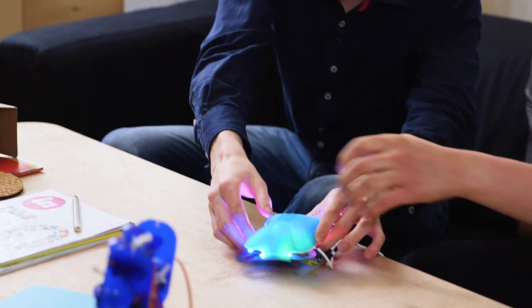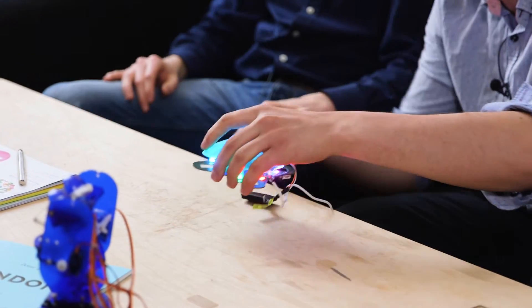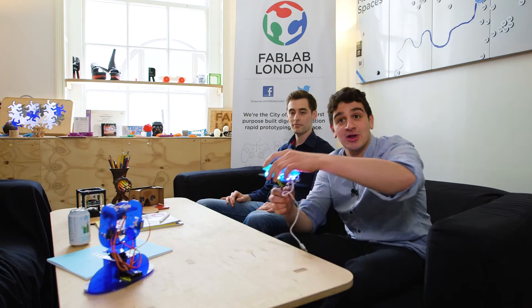I've done the mechanical design, the 3D printing — it's in progress at the moment. And Josh has done the electronic design. So it's not quite finished yet. Imagine this with four legs coming off, crawling around like a crab.